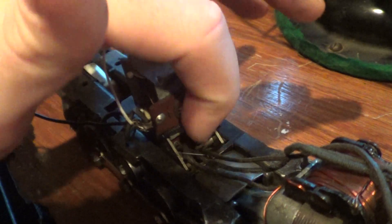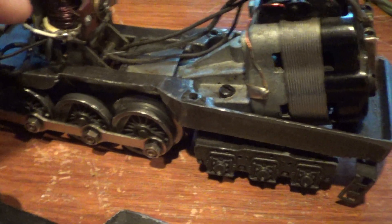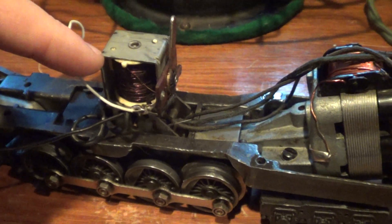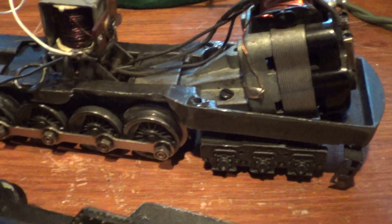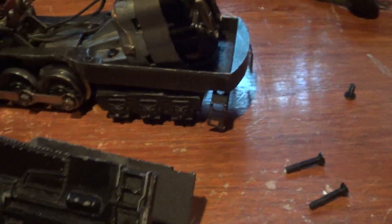Anyway, if this is tight, if that's connecting, if the wires are all connected, the idea of reversing should be fine. If it does not work, then try those issues. And lube your trains where they need to be lubed, and you should have a working train.